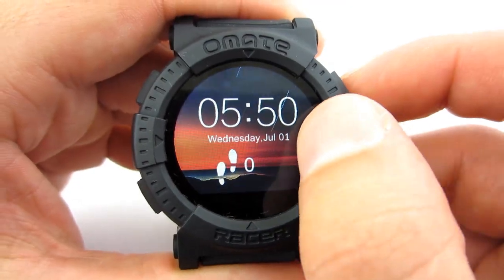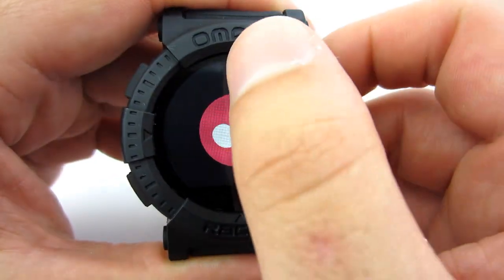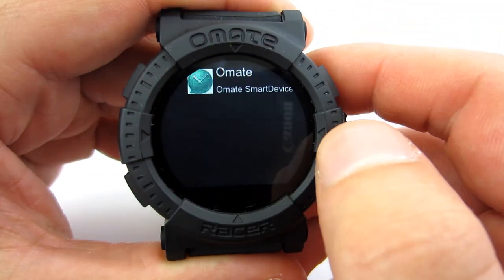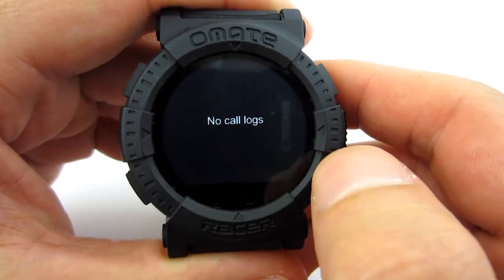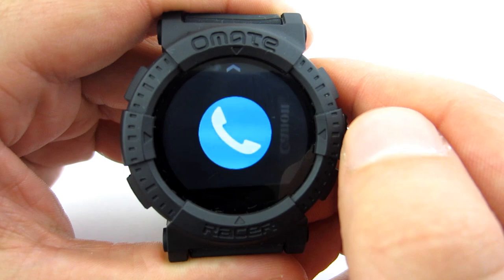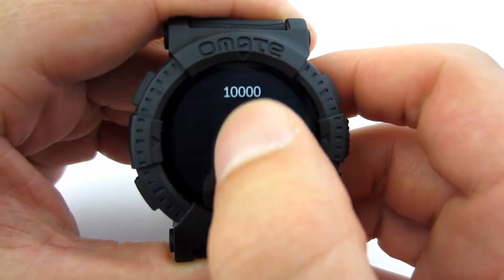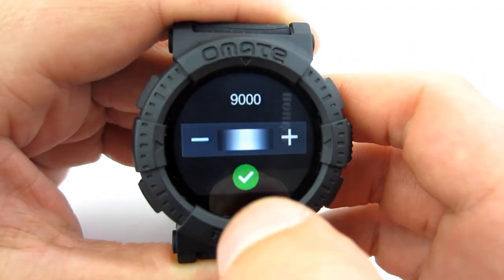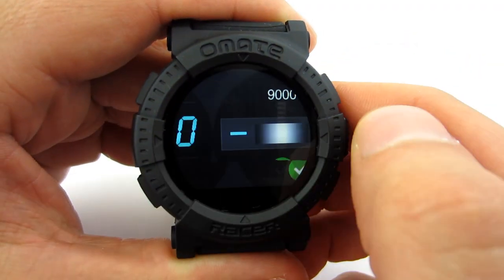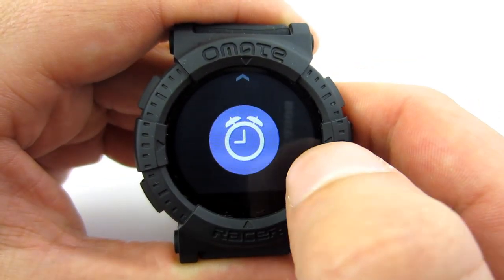In the watch menu you will find an option to control the music player on your phone, notifications from mobile applications, calls, and a pedometer where you can check how many steps you've taken and set your goal. Unfortunately, neither in the pedometer nor in the watch settings could we find an option to reset the steps — the only solution is to reset the watch, which restores factory settings.